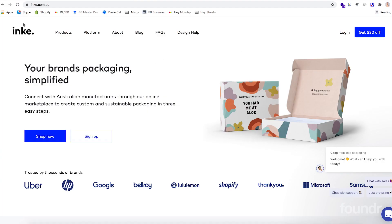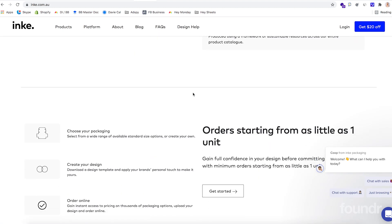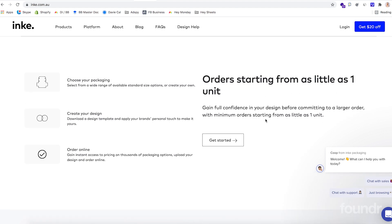Now we want to think about our packaging for our product. With Clay Time we looked at a few different packaging companies. One that you could look at is called Ink Packaging — ink.com.au. You just need a box to be able to put the kits and the clay in. Orders start from as little as one unit, so you can order just 100 initial units to go with your minimum order quantity.